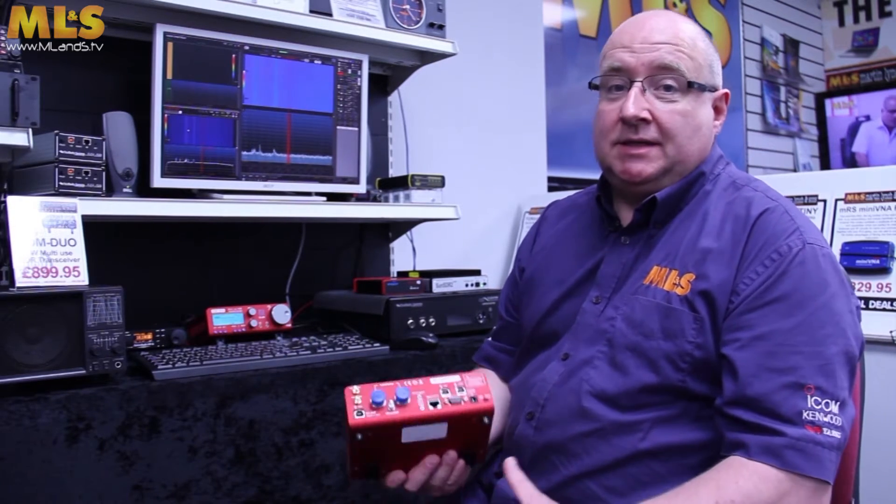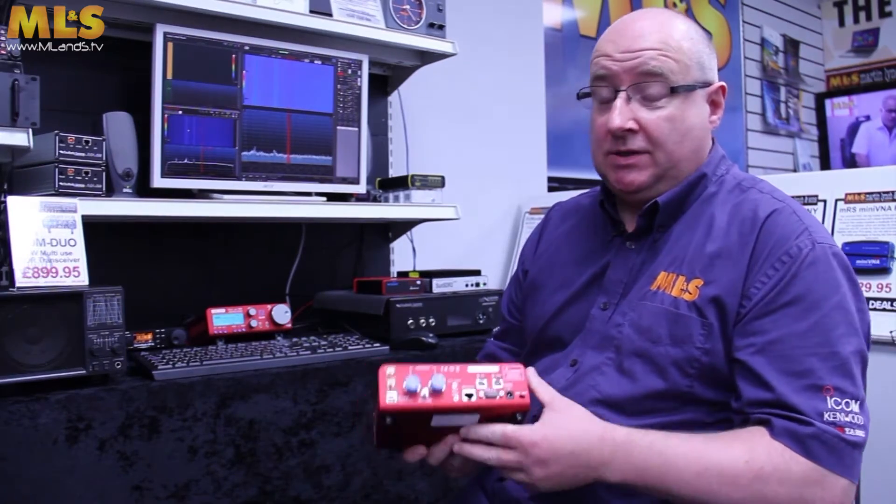Hi, I'm Gary. I'm the senior customer support engineer here at Martin Lynch & Sons. My callsign is M0TIG, and today I'm going to be carrying on from where Martin left off, talking about the FDM Duo.